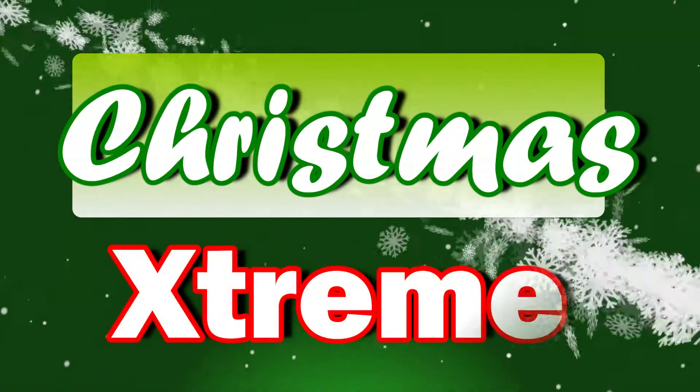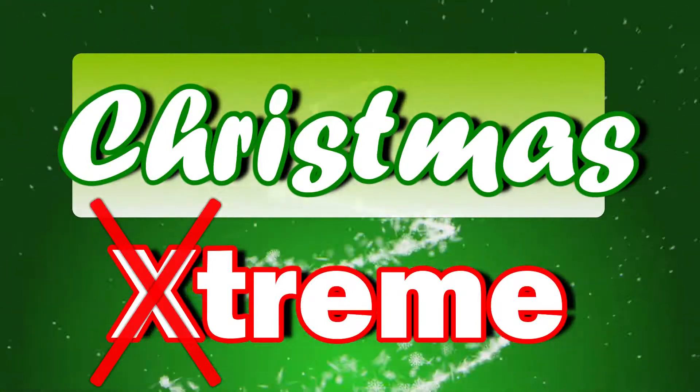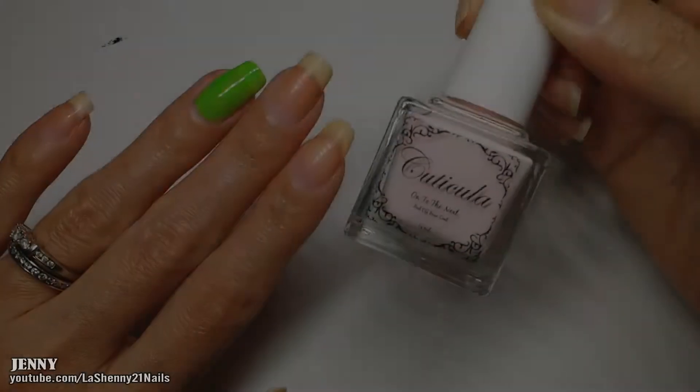Hi and welcome back to my channel, this is Jenny from Lasheny 21 Nails. Today's video is another nail art fail, but this time I went a little overboard with the decorations. Let's see what happened.